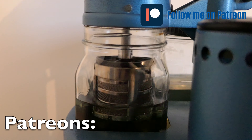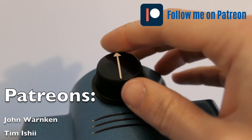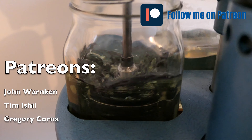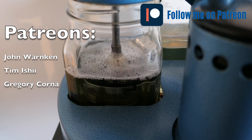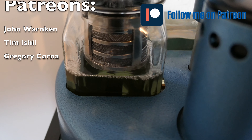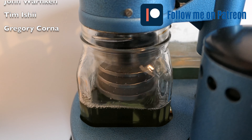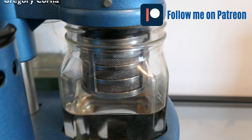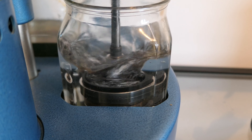I'd like to use this moment during cleaning to share and thank the names of my patrons. John, Tim, and Gregory — thank you very much for supporting me on Patreon. That means the world to me, because it's a hobby that takes a lot of time, energy, and money. Having people supporting me on Patreon means so much, thank you. If you want to support me, there are links in the description for my Patreon page.